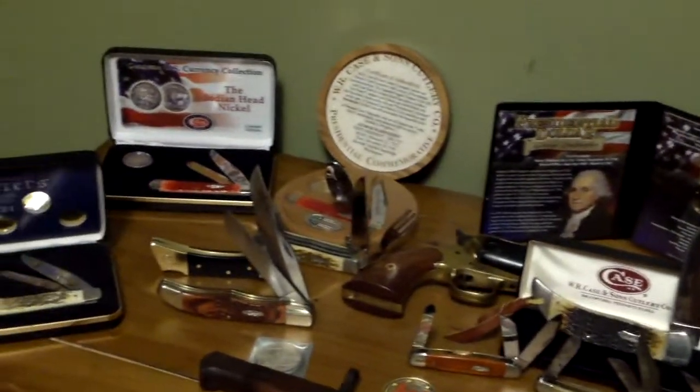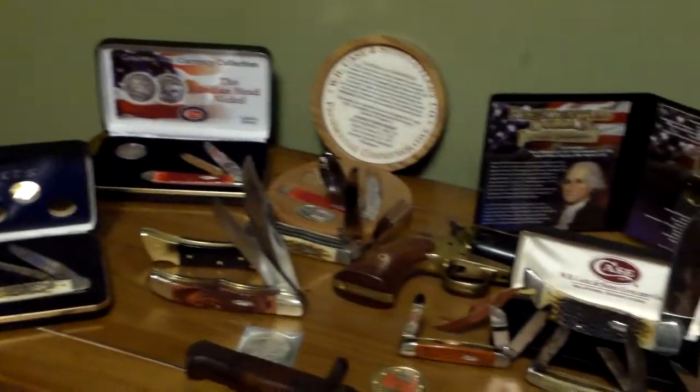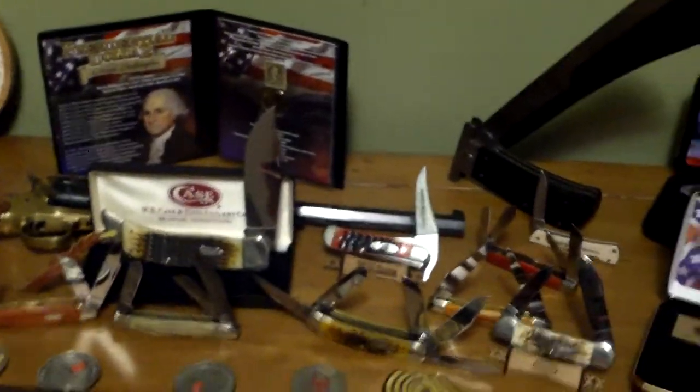Any comments or questions about this knife collection are welcome — even if you don't like it, let me know. Bye.